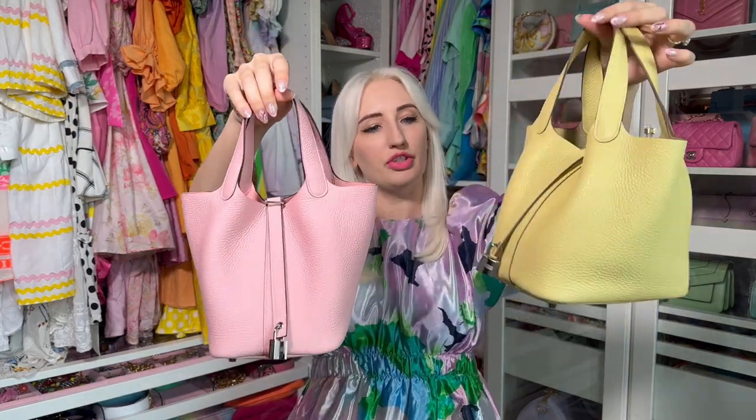Here is my yellow Picotin — it's this beautiful pastel yellow. I did get it pre-loved from Fashion File. To compare a new Picotin versus one I've had for a couple of years, you do get some sagging in the corner. These corners on the new one are fresh. This is natural with the style, so when you buy a Picotin, you want to know it is going to sink — but what can help with that is a 7RP insert.